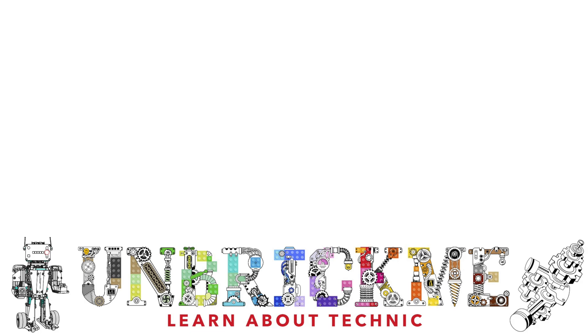If you'd like to see some of my other modifications, like the LEGO Technic Ferrari 42125 full RC mod, click on the video right over here. This is UnbrickMe and I'll see you in the next one.